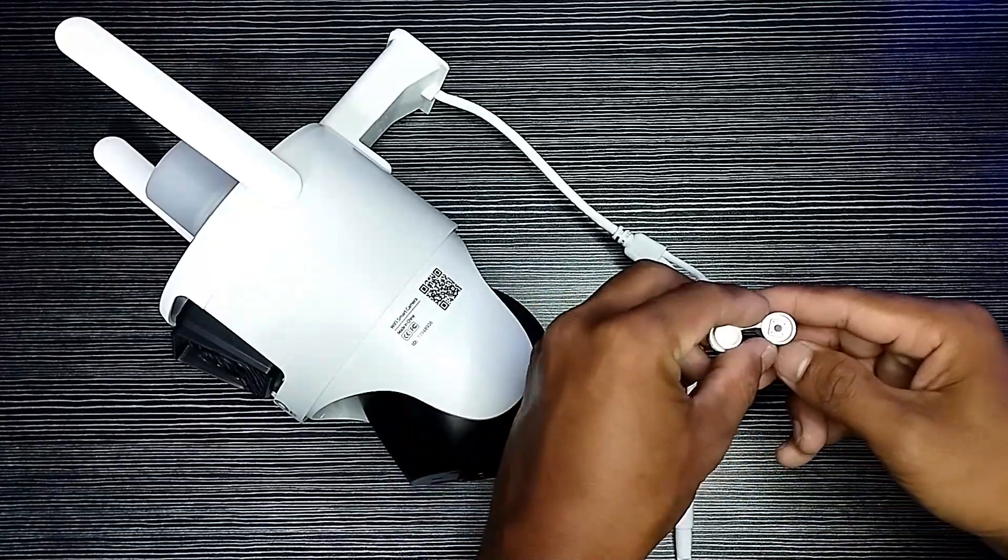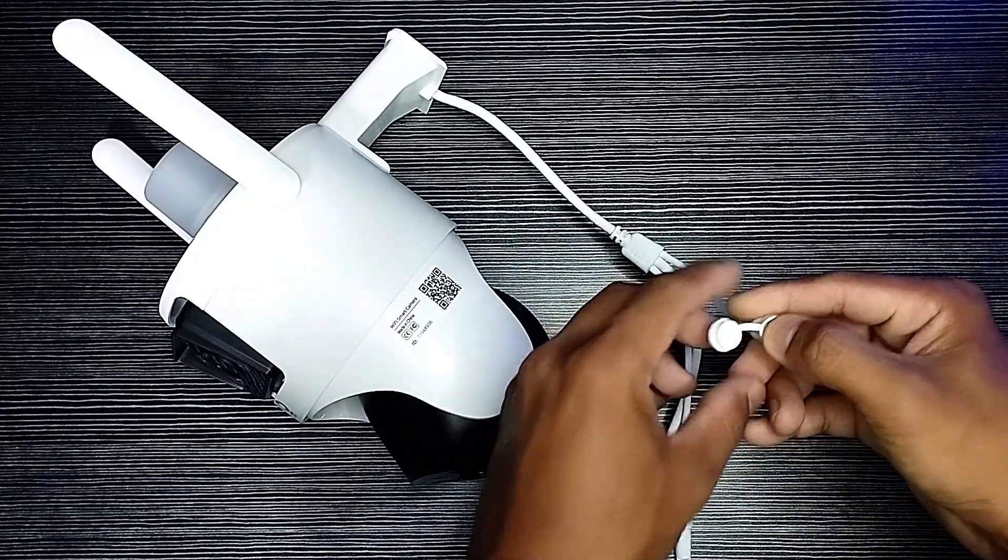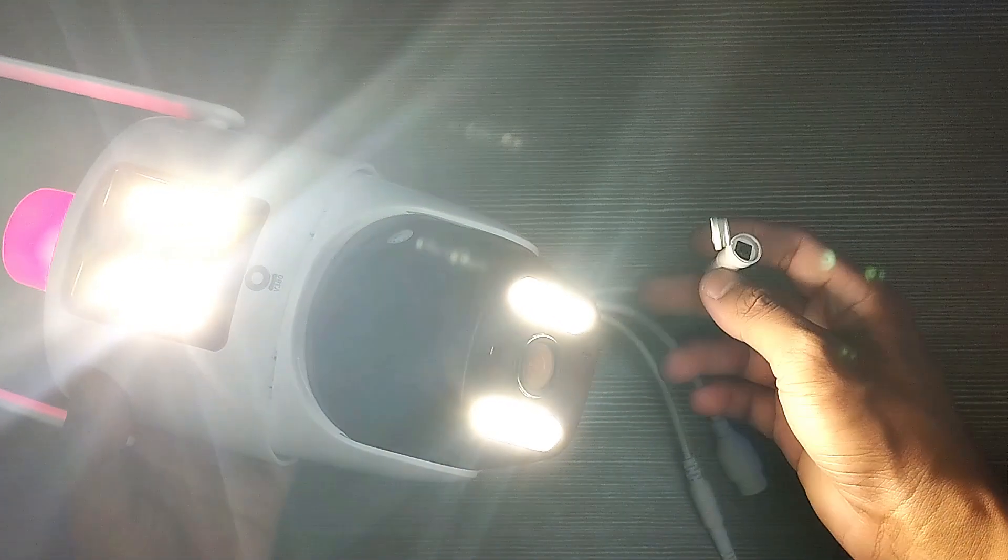To perform a hard reset, open the reset button cap, then press and hold the reset button for 10 seconds and you're done. Reset completed.